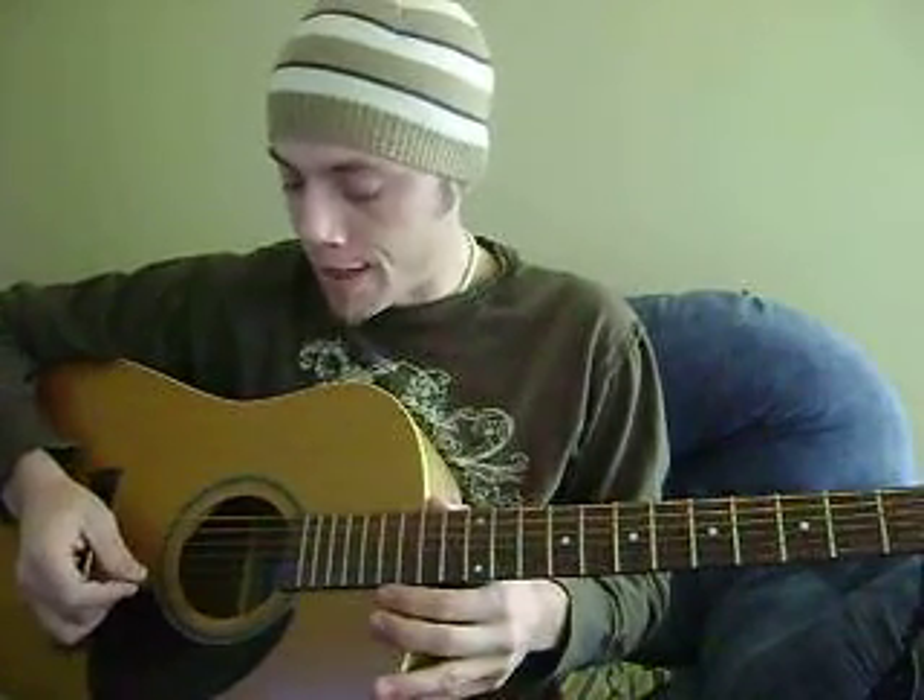Anyway, to get to it — we are starting the intro off in standard tuning. We're going to start off on the fifth string and play it open. And then you're going to go down to your first string and your second string and kind of alternate between those two.